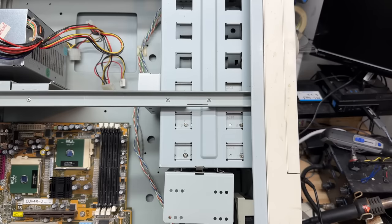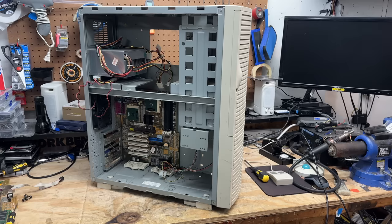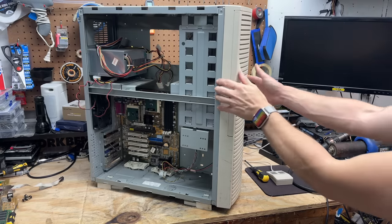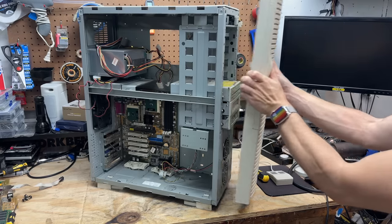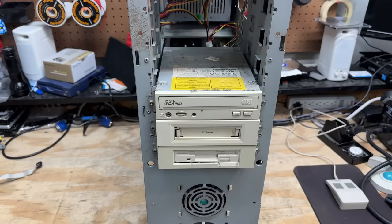Alright, now it's time to pull these drives out — they appear to be on rails. This thing is looking a lot like an Enlight case — I wonder if that's who actually manufactured this. It is pretty high quality, and that means the face is going to have to come off. Looks like removing six screws gets that done. These are spring washer things, so they're designed to be pulled out. Now let's get at those crusty, dusty drives.